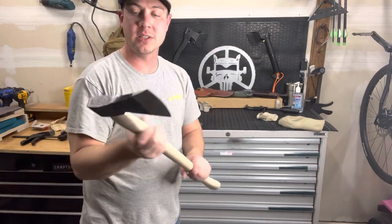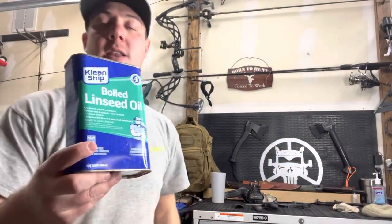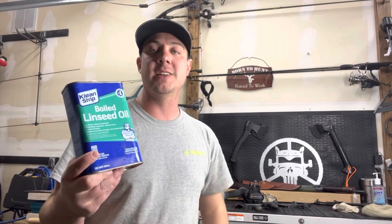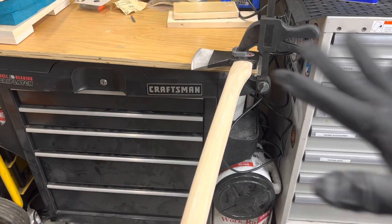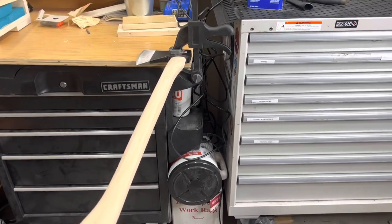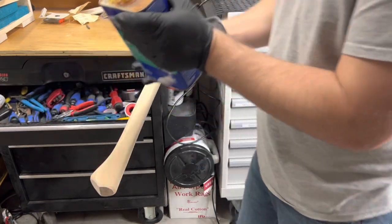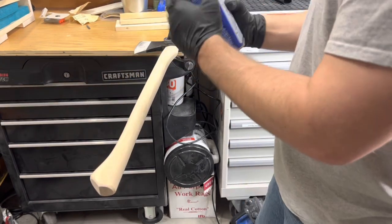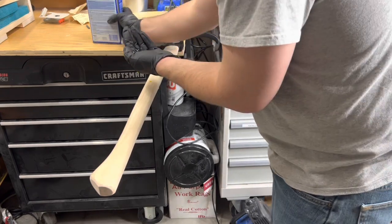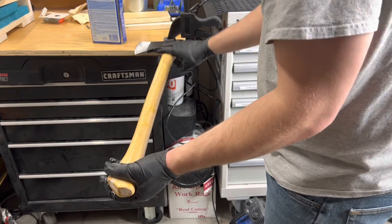We're going to go ahead and apply that boiled linseed oil to get this thing feeling really, really good, and it's going to protect that wood. I put it on axe handles, knife handles, guitar necks — a lot of different things — because it protects the wood and gives it a nice finish too, and it's going to feel really nice in the hand when you're swinging that axe. I like to put two rubber gloves on so we don't get this on our hands, and it gives us the ability to work it into the wood better than a rag would. Go ahead and get a bunch in our hands and start applying this stuff — that should be enough because the hickory is going to soak that up.